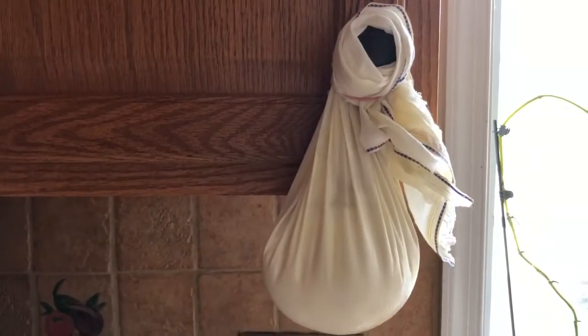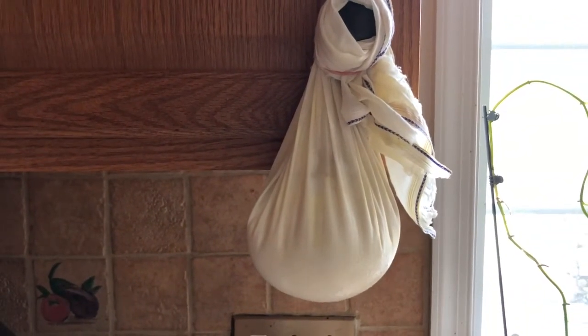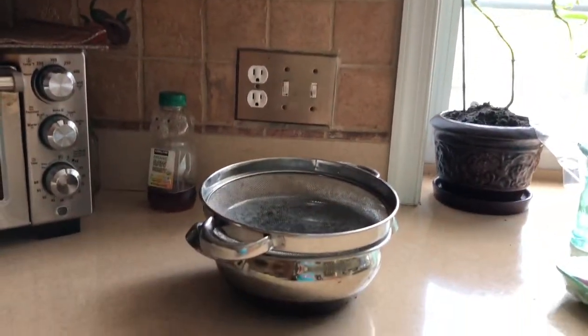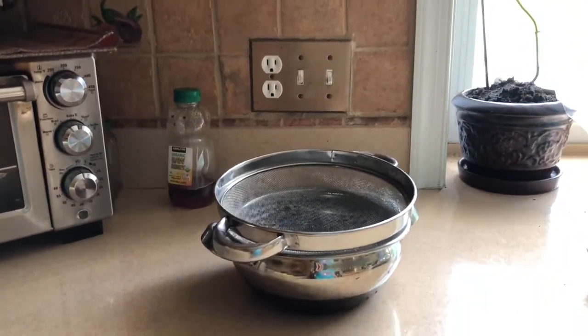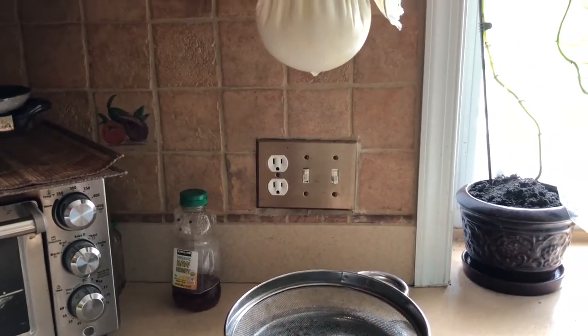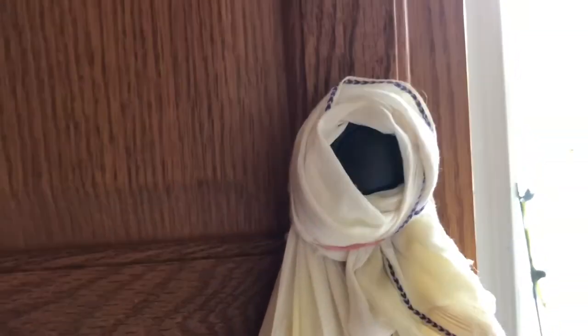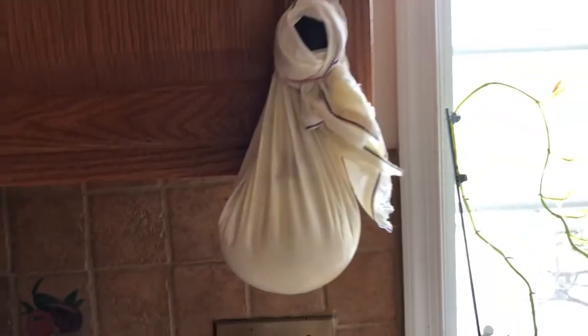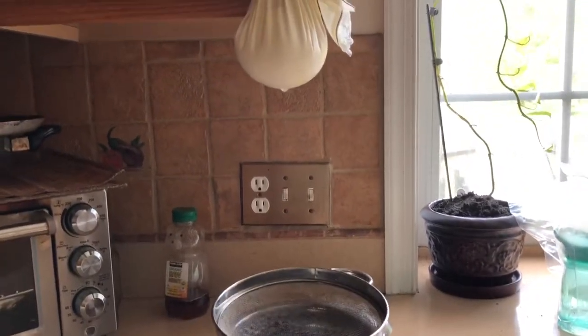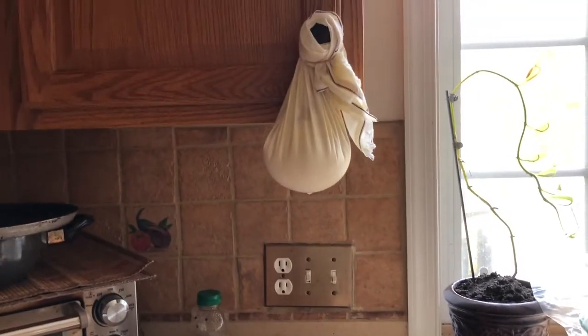As you can see, I have hung this cotton cloth with the yogurt and sour cream mixture, and the water is dripping into the pot below. I used my cabinet — I just put a rubber band here, that's it. It's going to drain all its water in about five to six hours, so let's meet after that.